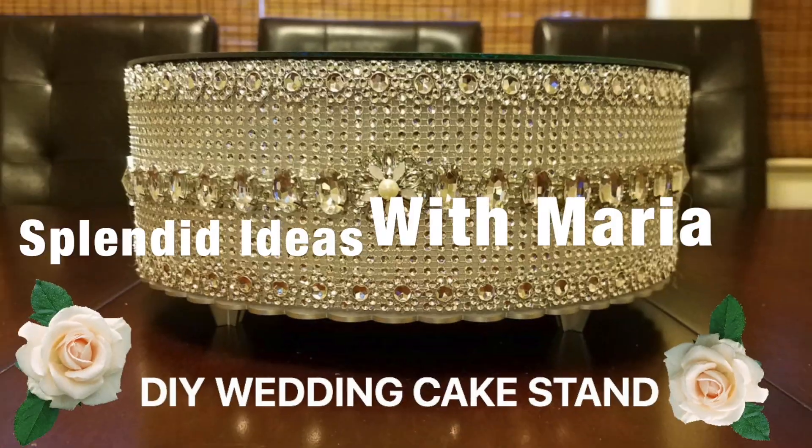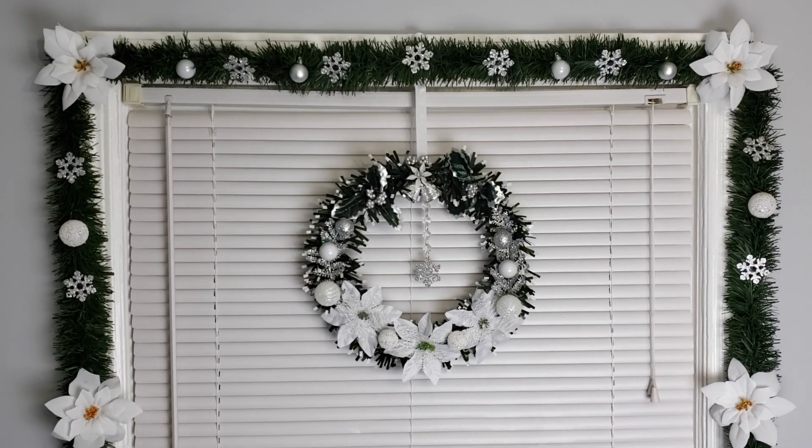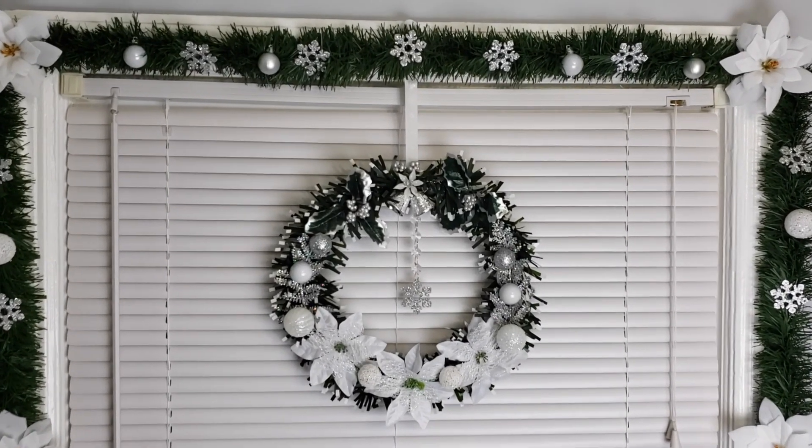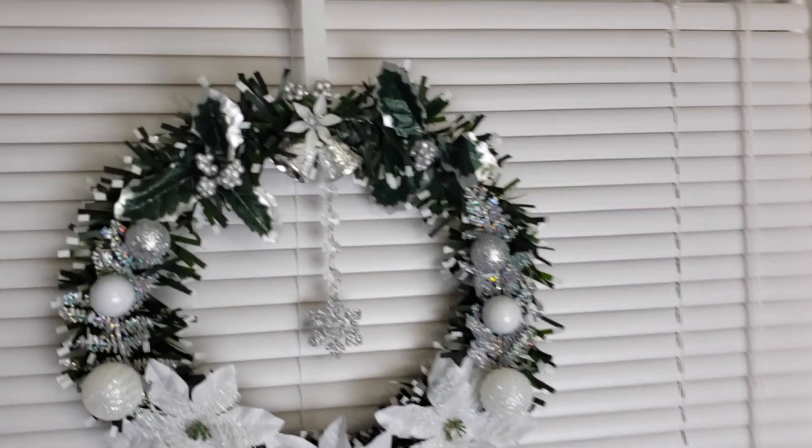Hello everyone, welcome to Splendid Ideas with Maria. On this video I'm going to show you how I'm decorating my dining room windows for Christmas. This year I decided to go with a glam theme and I'm going to show you how I did that.